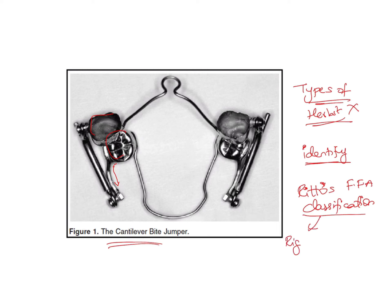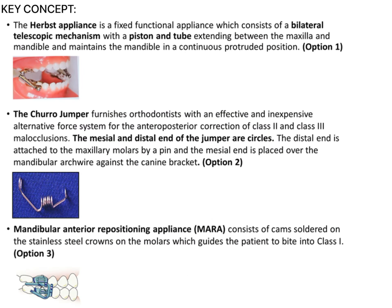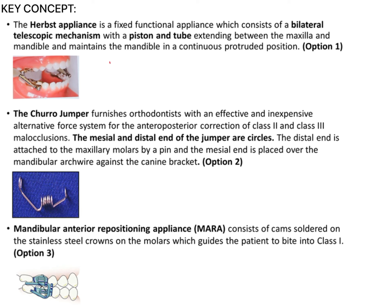Ritto classified the fixed functional appliances into three types: rigid, flexible, and hybrid. For example, the Herbst appliance with its piston and tube is a rigid appliance. In a Jasper Jumper we see springs, so those are types of flexible appliances. The Herbst appliance is therefore a rigid, telescopic fixed functional appliance consisting of axles and screws.